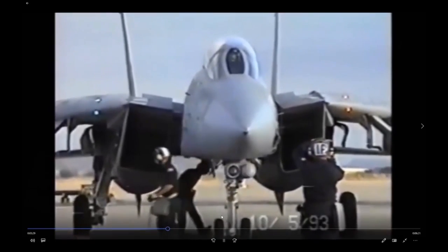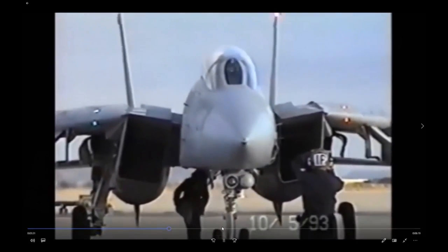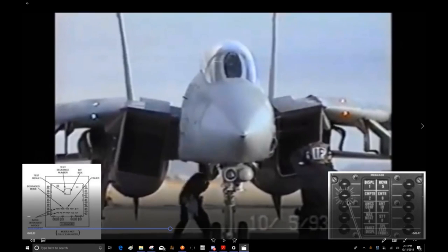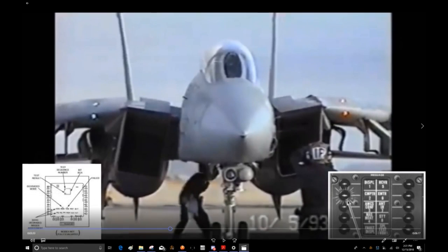Once those tests are done, the pilot tells the RIO to go ahead and turn up the radar — the AWG-9. The RIO didn't want to turn it on earlier because the emergency generator test would have interrupted power during startup. So now the RIO is turning on the AWG-9 radar.